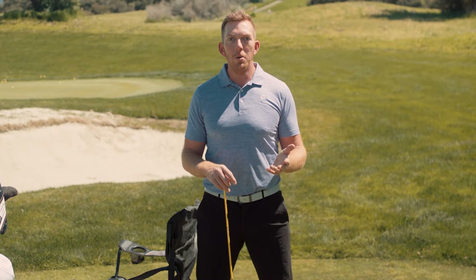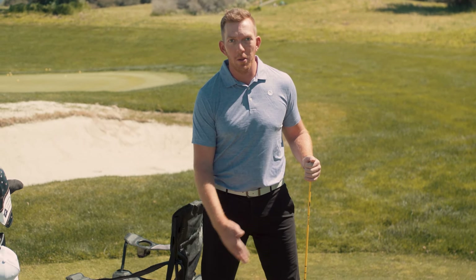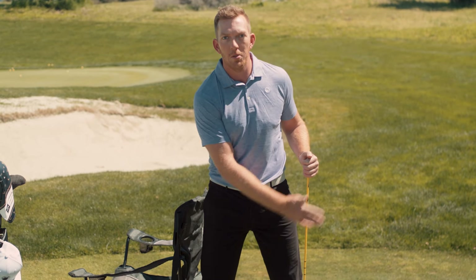In this drill we're going to use two alignment sticks, which could also be two golf clubs, and a chair. I've got a camping chair but anything that's about hip height just below your waist would be perfect. You're going to put it over on your trail side and preferably behind you, because you can practice this with or without the alignment sticks. We want room for the club and or your hands to swing.